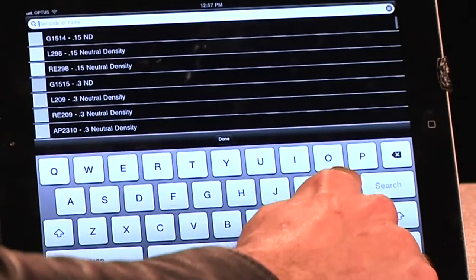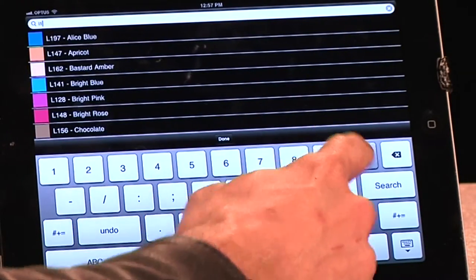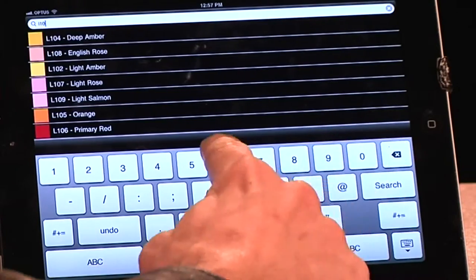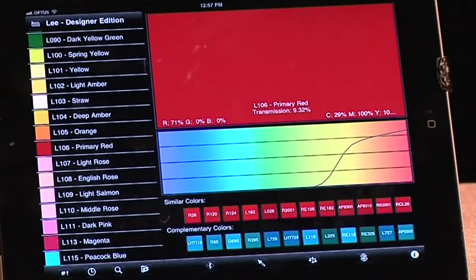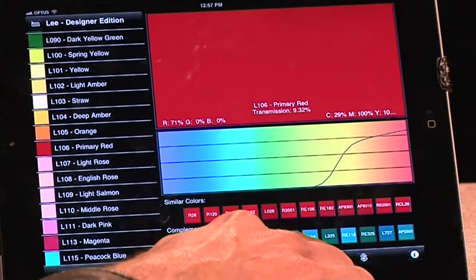I want Lee 106 dialed up. Lee 106 — we can search. Let's search. Really difficult to do this upside down. L106. L106 primary red, there you go.